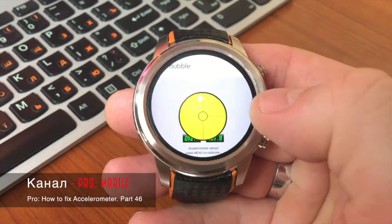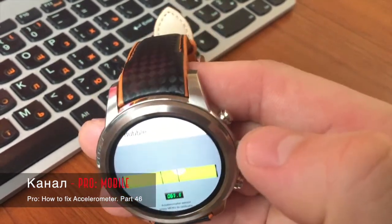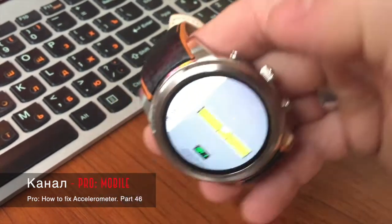Итак, если у вас работает акселерометр на часах, то у вас будет белый кружочек находиться в центре, если вы положите часы параллельно столу.